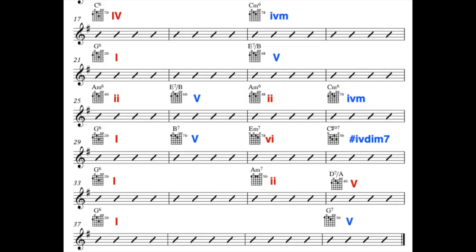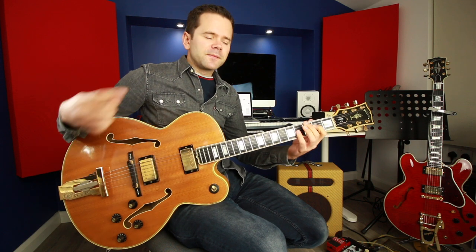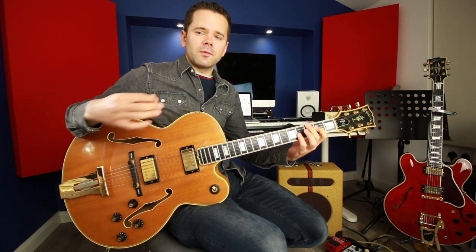In the second section we start on C6 — chord 4 again — go to the minor 4, then chord 1 G6. Then there's another E7, a secondary dominant, but this time instead of going to A7 we go minor — A minor 6, which is chord 2 in the key of G. Back to E7, back to A minor, and then there's a nice move up a minor third to C minor 6. So that's been: chord 4, minor 4, chord 1, secondary dominant, chord 2, back to secondary dominant, back to chord 2, then minor 4 again — everything's much more frantic, coming at you quicker.